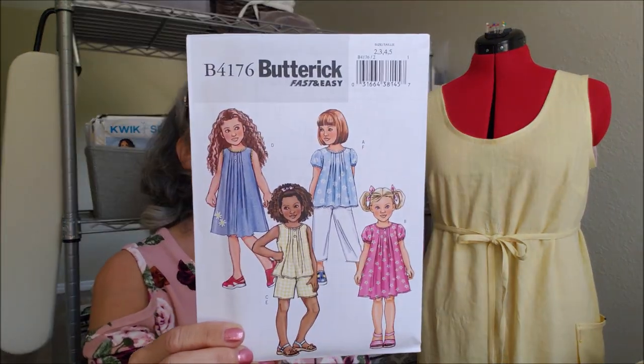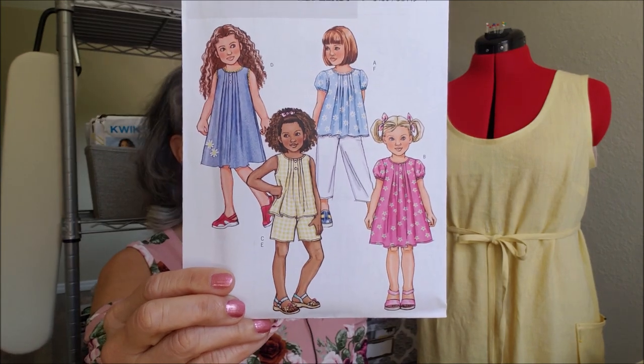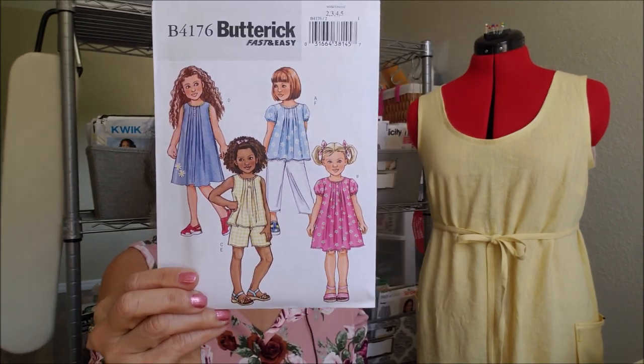I also picked up Butterick 4176. I mentioned before I'm hoping to do a little bit of sewing of little girl dresses for a mission — they send the garments out of the country, I think it might be Peru. I'm hoping to get involved in that ministry before the year is up.